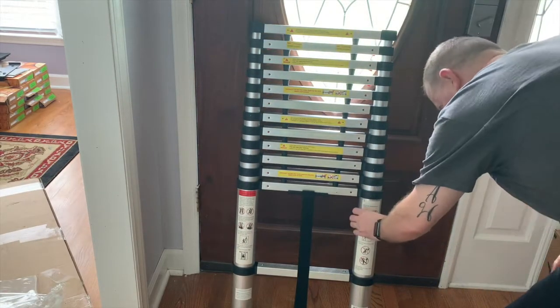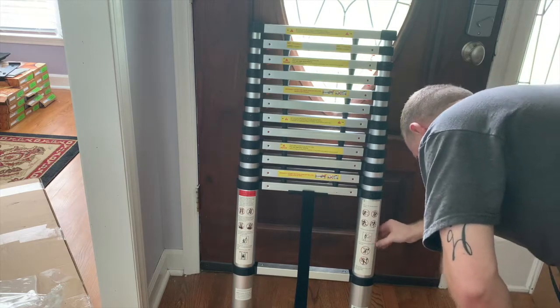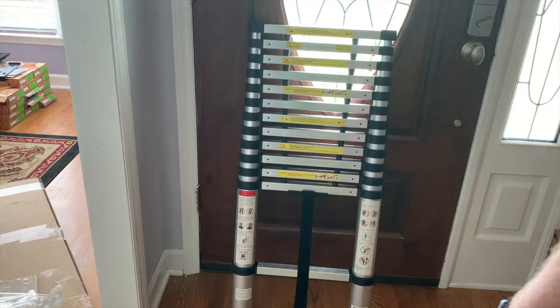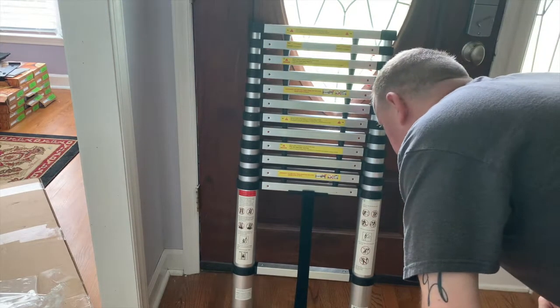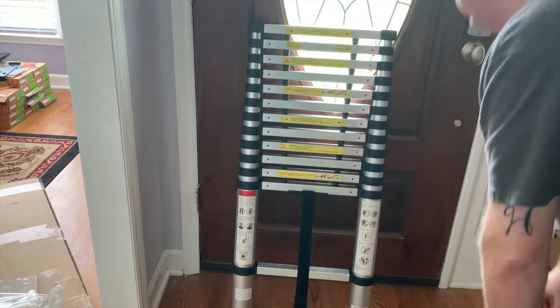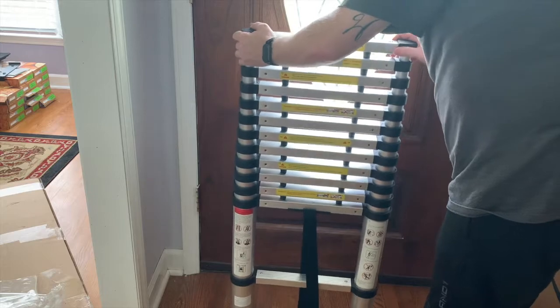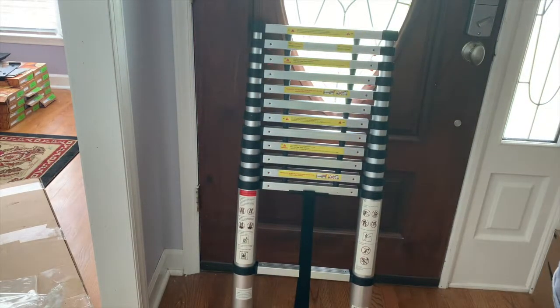That's it. I will definitely read all about this thing to make sure I know how to use it before I go stepping on it. Do not put hands on steps. I'll give it a shot today — I'm going to check some gutters this afternoon if the ground is dry enough. I'm going to take this out there and use it.